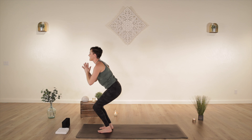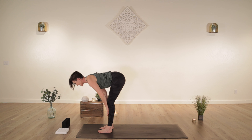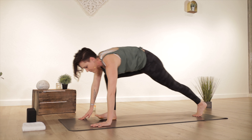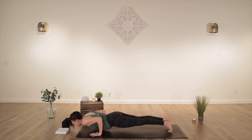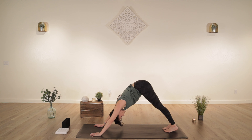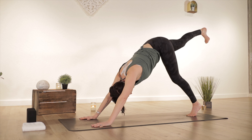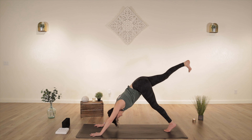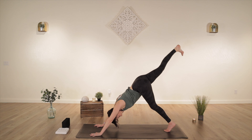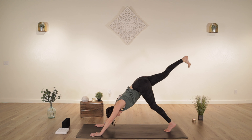Sink down, forward fold, halfway lift, lengthen the crown of your head forward. Chaturanga, stack your elbows right over your wrists. Upward facing dog. Downward facing dog. Three-legged dog, right side — lift your heel straight up. Press your chest back towards your thighs. On your inhale, lift your heel up even higher. Come forward, right knee to right elbow, keep your hips up high — make sure they're not sagging down or you're not collapsing in one shoulder. Take it back up, three-legged dog, nice and long. Come forward, opposite elbow — twist, contract. On your next inhale, take it back up.